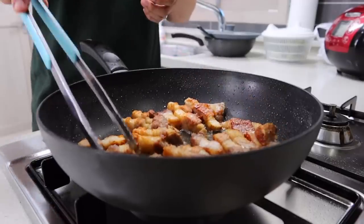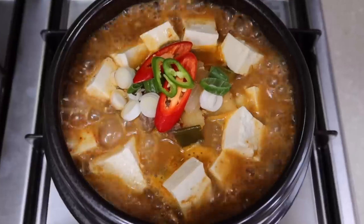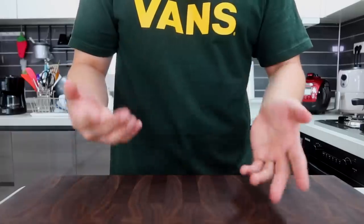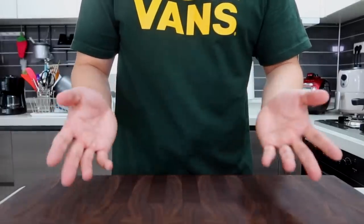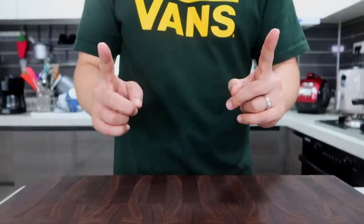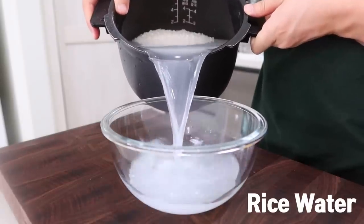Korean barbecue definitely needs side dishes or stew, so let's start with stew first. I think the best friend of Korean barbecue is doenjang jjigae — soybean paste stew. It doesn't matter what kind of meat you pick for barbecue; it just makes your Korean barbecue perfect. You can enjoy this doenjang jjigae while having the barbecue or even after, as it's a kind of ultimate finisher.